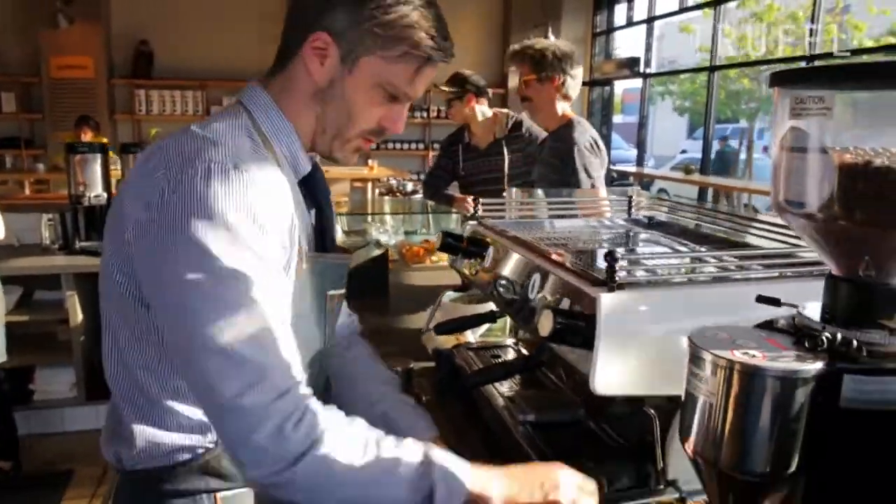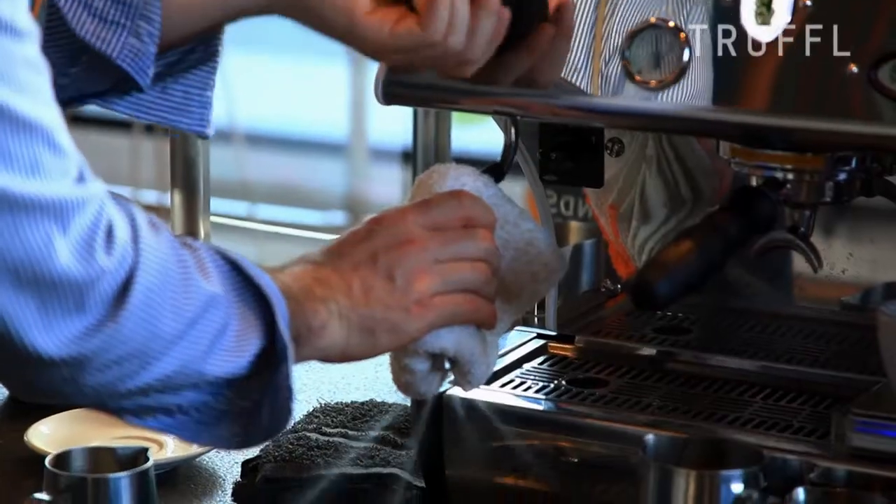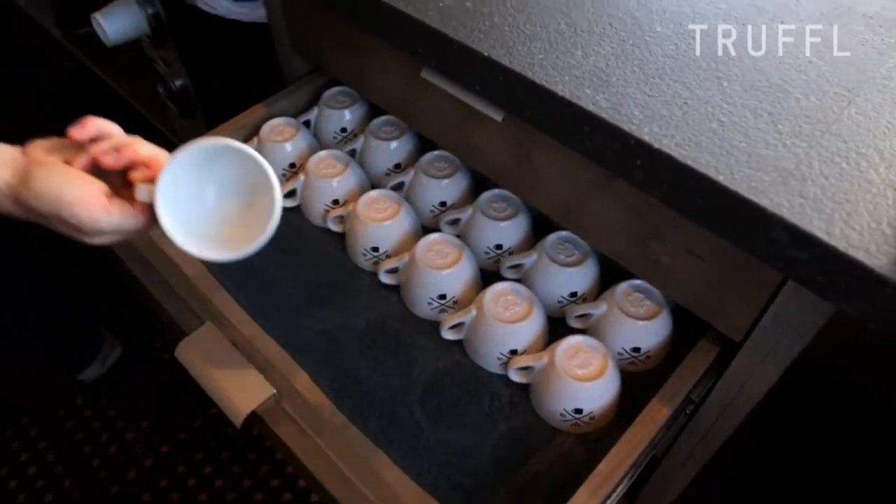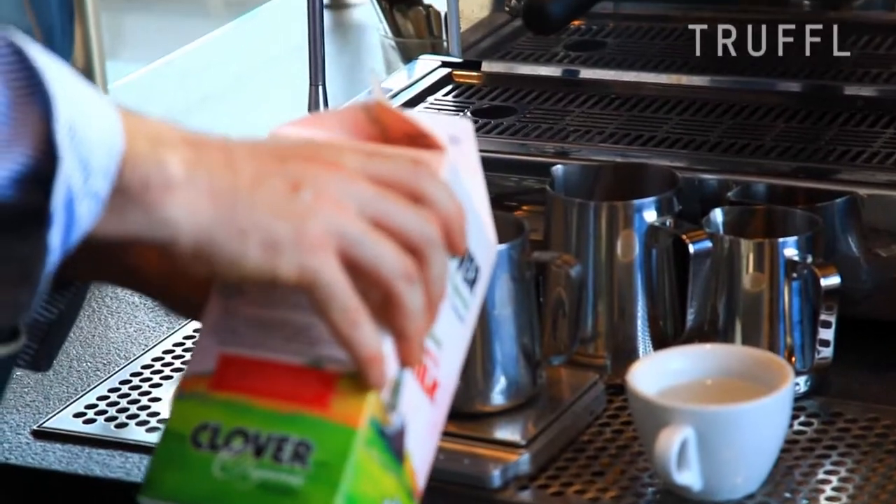My name is Michael Phillips. I'm a co-founder of Hanson Coffee Roasters and 2010 World Barista Champion. The most popular drink that we have at Hanson Coffee is the espresso and milk in a five-ounce cup. It's that right balance between espresso and properly textured milk.